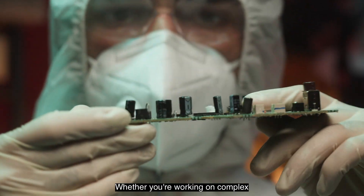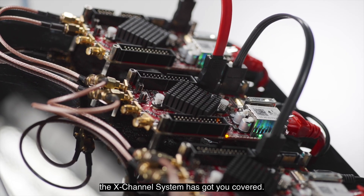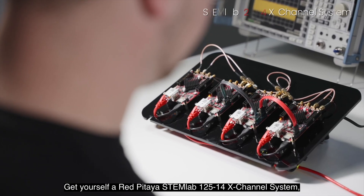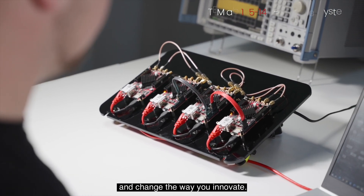Whether you're working on complex projects like R&D or testing, the X-Channel system has got you covered. So what are you waiting for? Get yourself a Red Pitaya STEMLAB 125-14 X-Channel system and change the way you innovate.